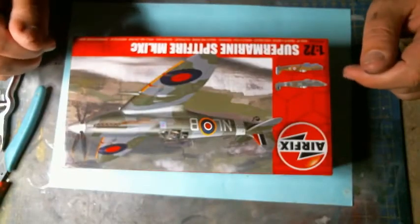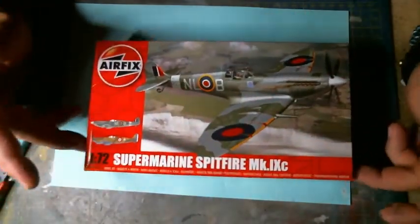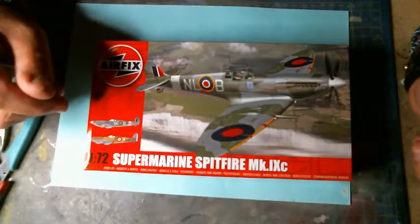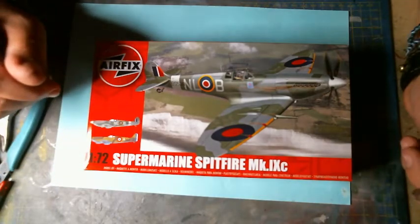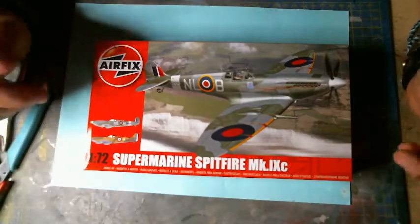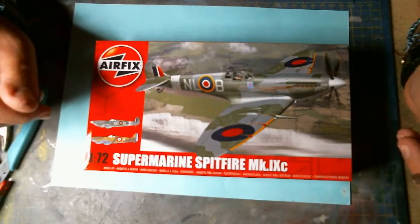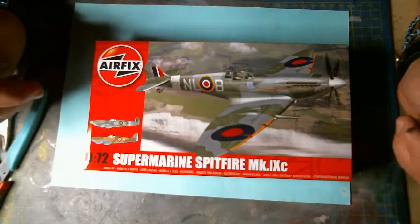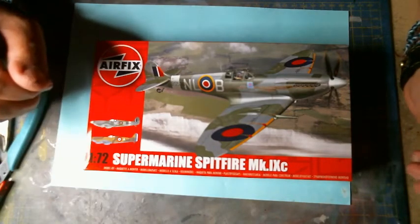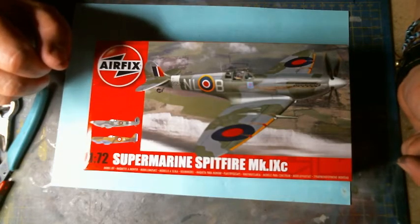Personally I'd recommend Tamiya Extra Thin — you get a very good finish and very good precision, because glue goes all over the place when not applied properly. Moving on to our model: what better model to start with than a Spitfire? I don't know many modelers that haven't started with a Spitfire. It's a very classic airplane — Airfix as well. Almost every modeler starts with an Airfix Spitfire; I'd say probably 70–80% of modelers have done that if not more. This is a new tool, so the fittings should be very good — I've done the MK1 before and the fittings were extremely good.